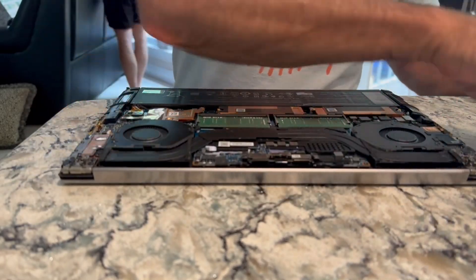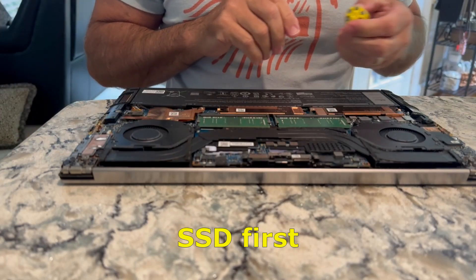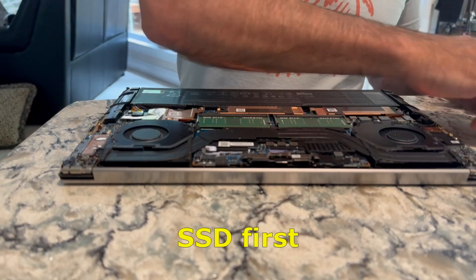I'll change bits there, get the Phillips out.